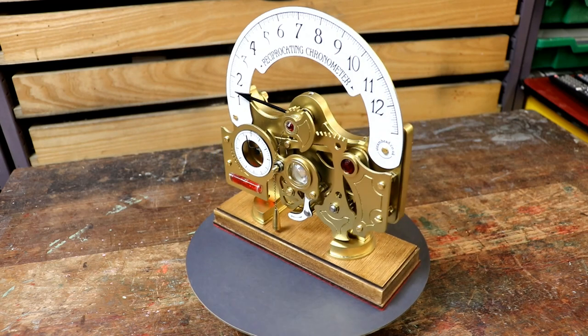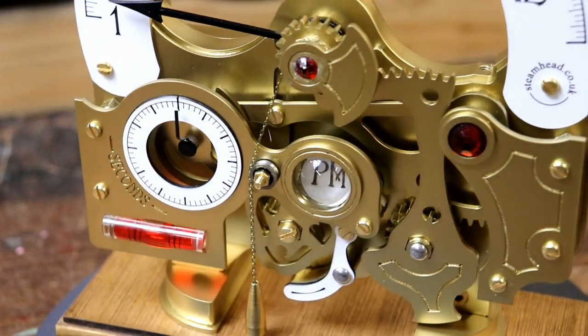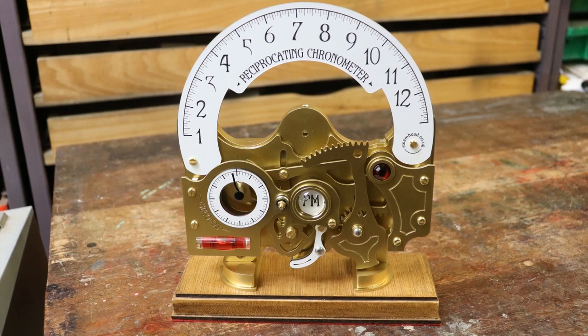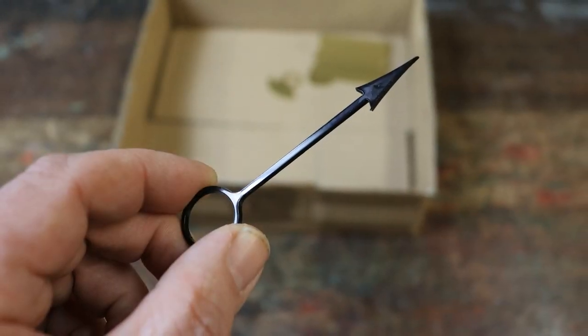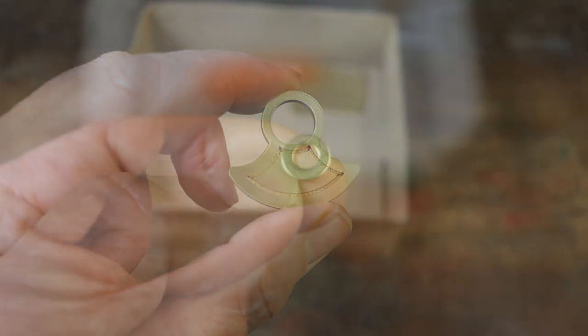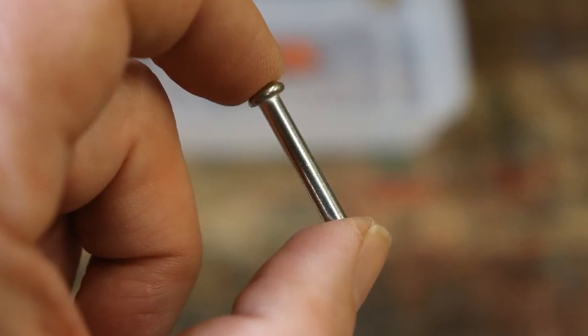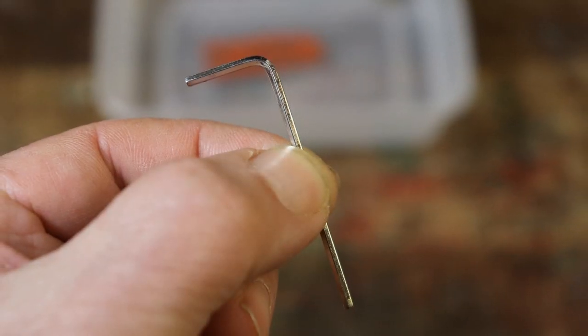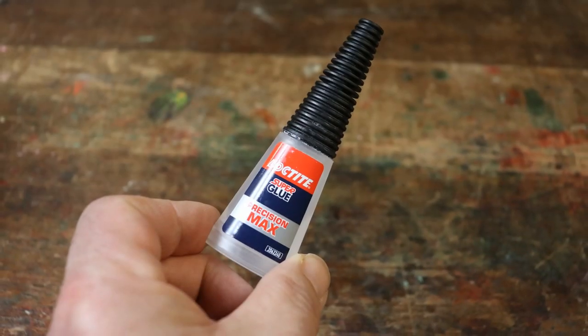Now it's time to finish the construction of your reciprocating chronometer. You will need your reciprocating chronometer, the hour hand spindle, the black hour hand, the hour hand engraved counterweight, an M4 washer, a steel shaft, your 2mm Allen key, the small red gem, and a couple of drops of superglue.